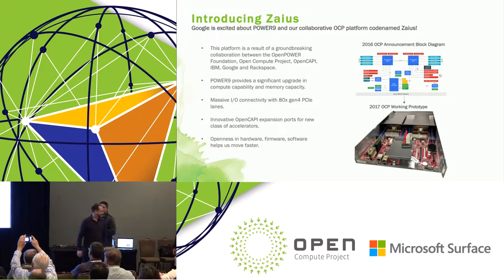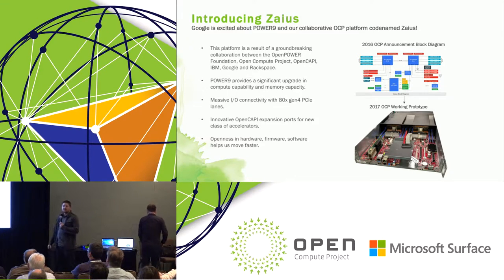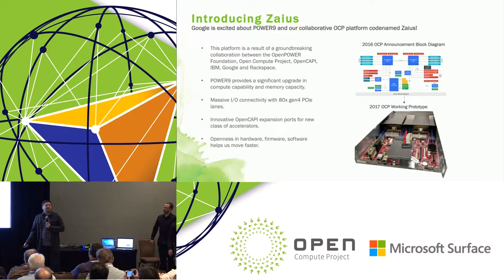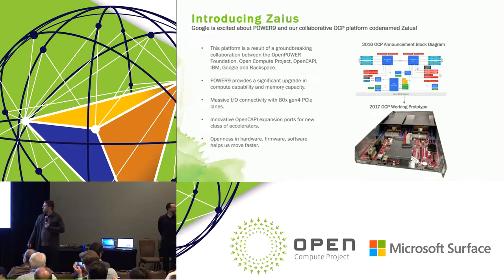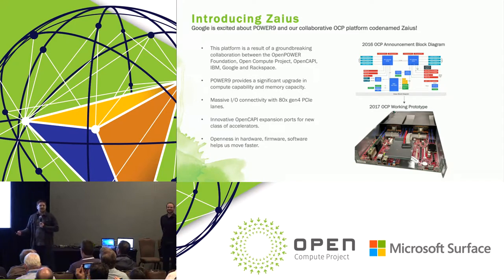I'm Rob Lippert, a software engineer at Google and engineering lead on our Power9 server project, which we've codenamed ZIUS. I wanted to give you a quick overview of ZIUS and why Google is actually interested. This platform represents a lot of firsts for Google: our first OpenCompute platform, our first platform developed in collaboration with many industry partners, and our first demonstrator for 48 volts to point of load.